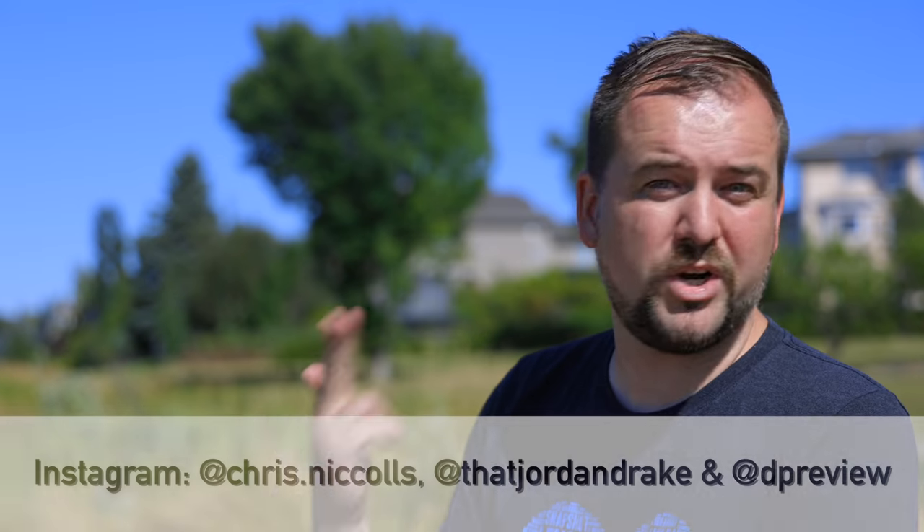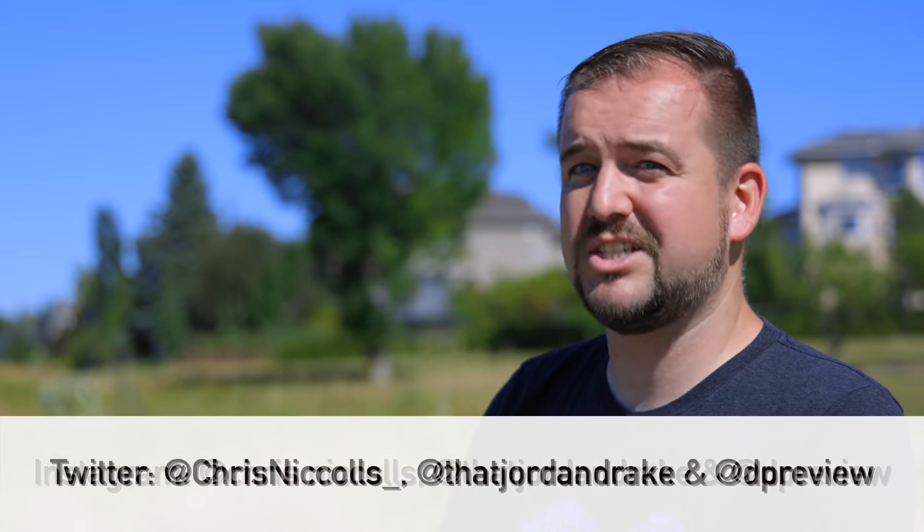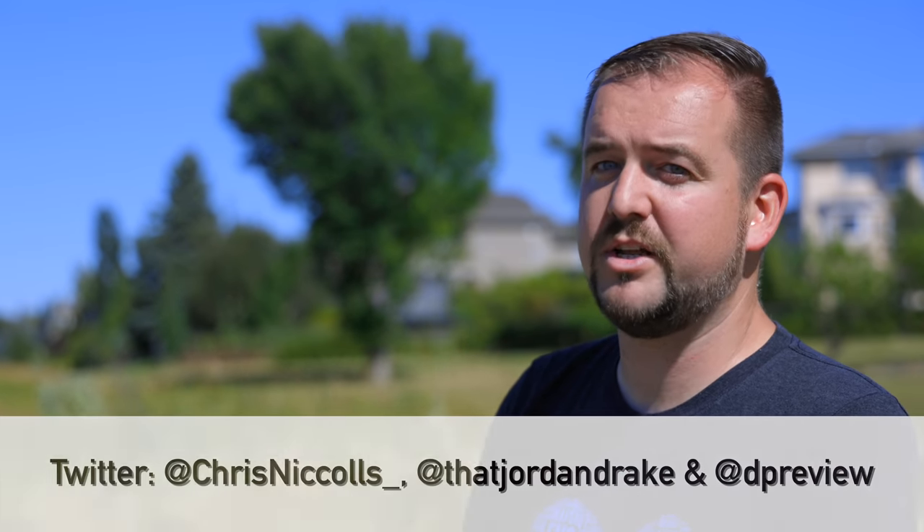If you're curious about that, you'll definitely want to subscribe to the channel, check out all the latest news, and the full R5 review coming up very soon on dpreview.com. Don't forget to subscribe and follow us on Twitter and Instagram. We will see you all again very soon on dpreview.tv.